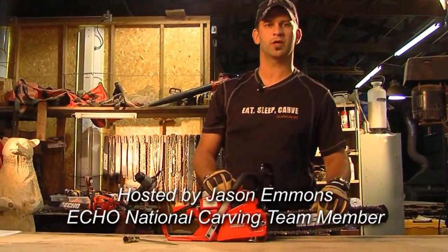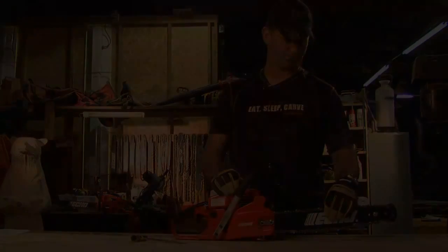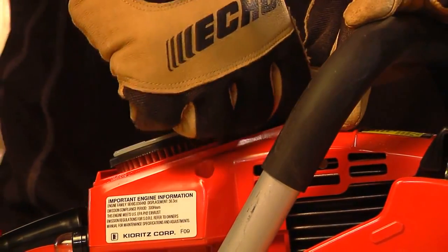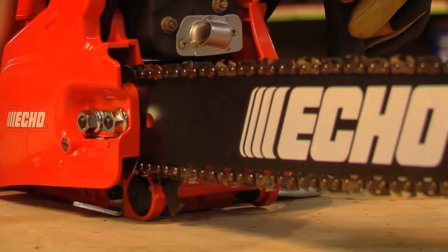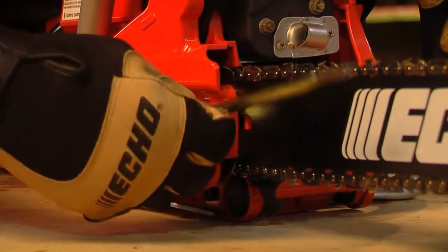Proper chain tension is necessary for safe saw operation and optimal cutting. All types of chain require frequent adjustments. Loosen the clutch cover nuts before making adjustments to avoid damaging the clutch cover and tensioner. Also ensure you have a loose spark plug lead for safety.